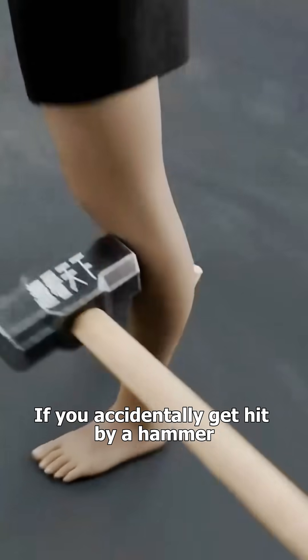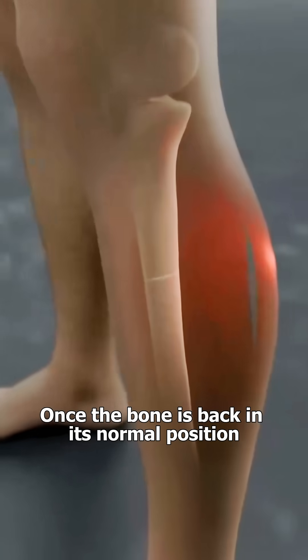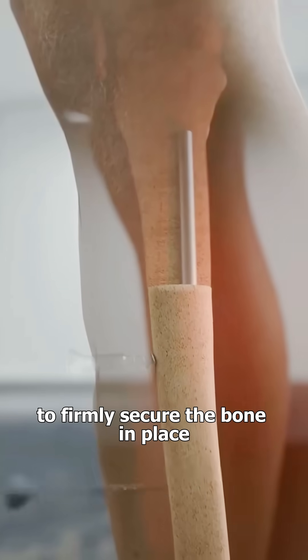If you accidentally get hit by a hammer, the doctor will first align the broken bone. Once the bone is back in its normal position, steel nails and screws will be inserted to firmly secure the bone in place.